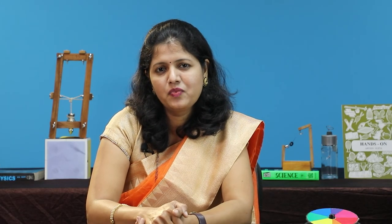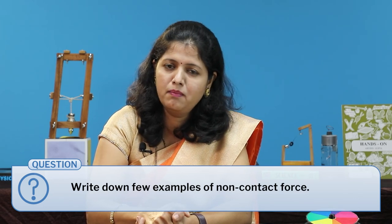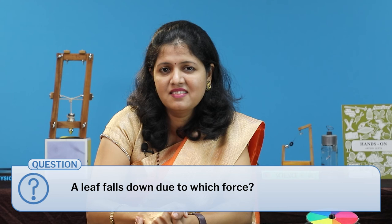I gave a few questions for homework: Why do planets revolve around the sun? Write down a few examples of non-contact force. Which force causes a leaf to fall down? Let's make the teaching of science more lively — do try these activities in your class. The link to the detailed lesson plan is given in the description box. Do let us know if your students like these activities. Thank you so much for watching.